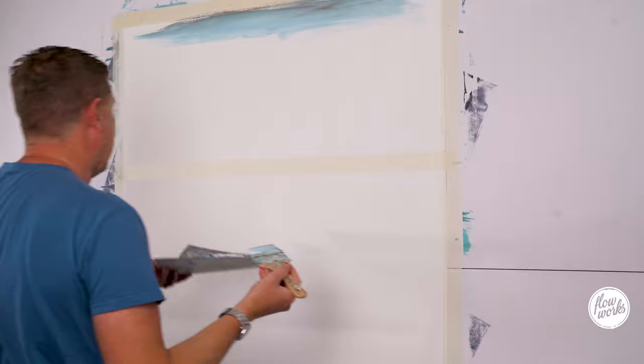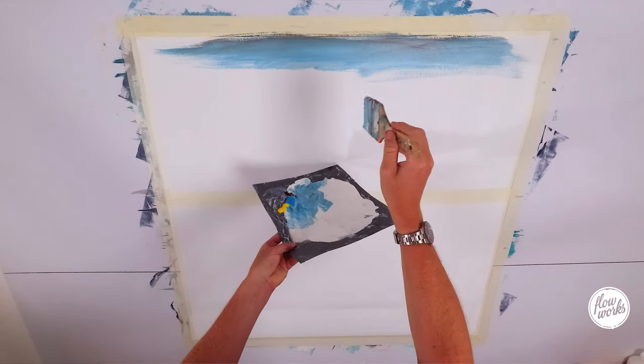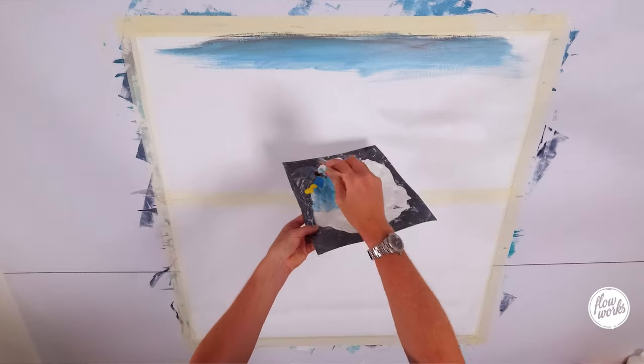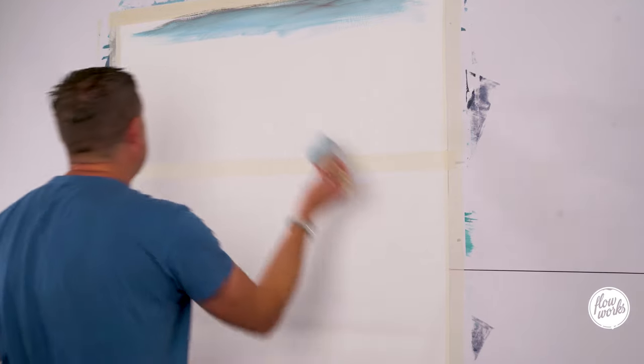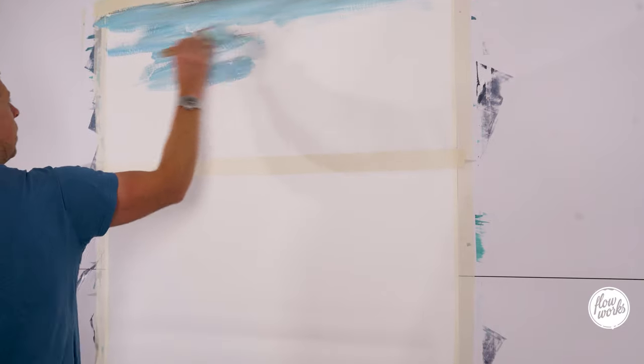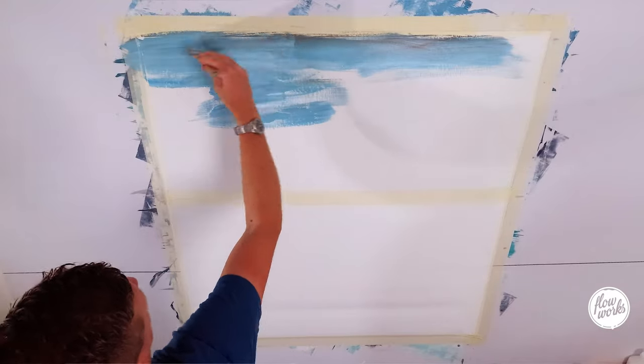Just quickly — you saw me mixing up some paint at the start of this video. We've got a ton of white with some blue, some yellow, and some burnt umber in there. And like in my last videos, I'm just gently mixing it and mainly blending it on the canvas.